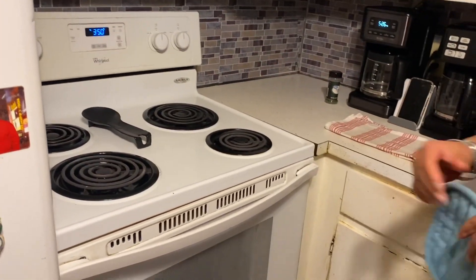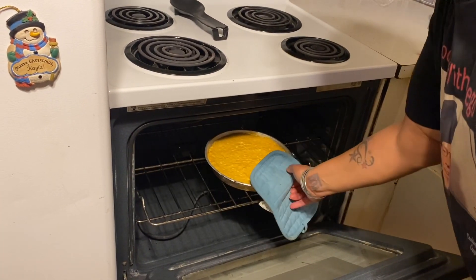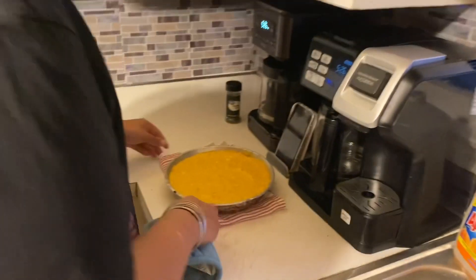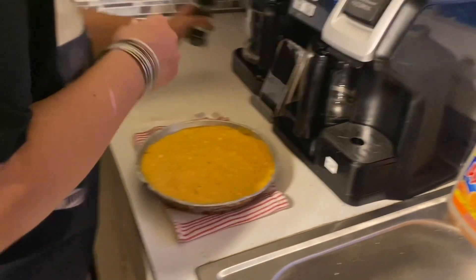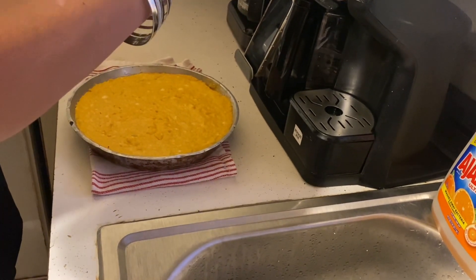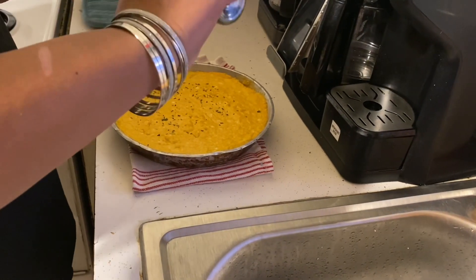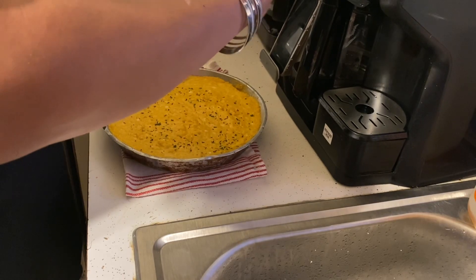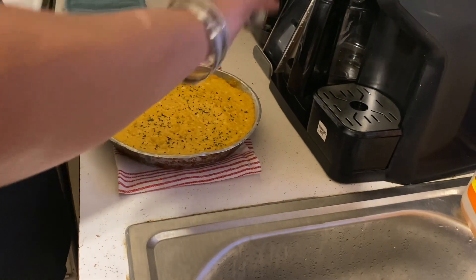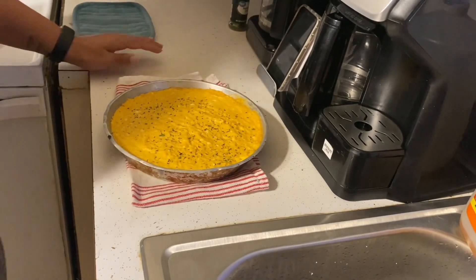Our buffalo chicken dip has been in the oven for 20 minutes, so it is done. It's nice and hot. We are just going to take some parsley and give it a little sprinkle just to give it a little bit of color. You can use whatever floats your boat — parsley is good, or you can throw on some green onions. Whatever you want to put on top, because no matter what, it's still going to be delicious.